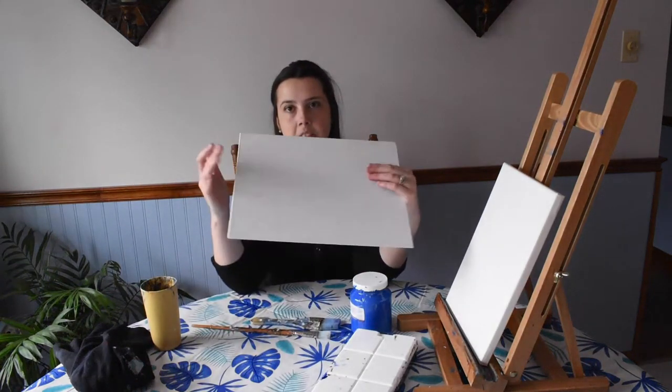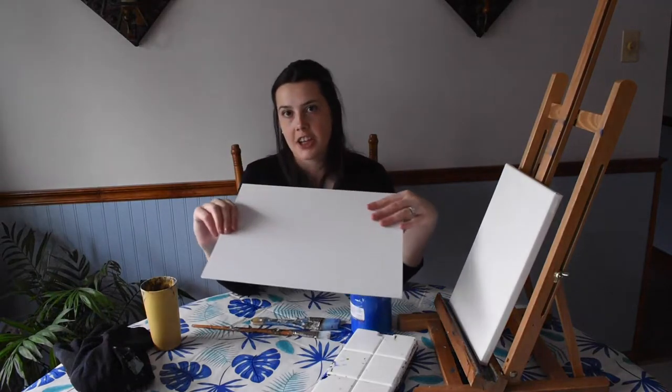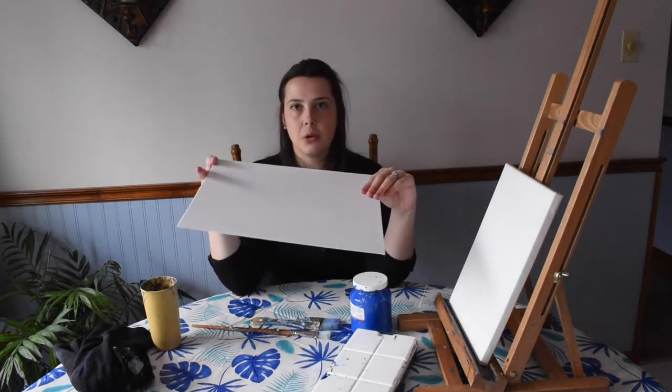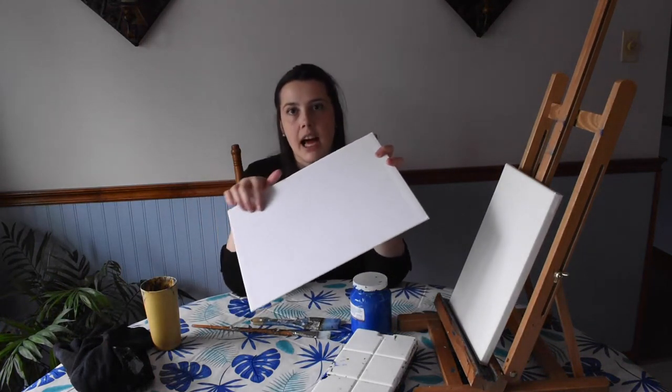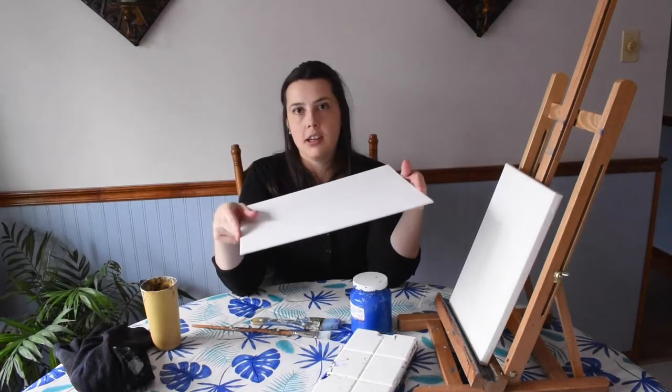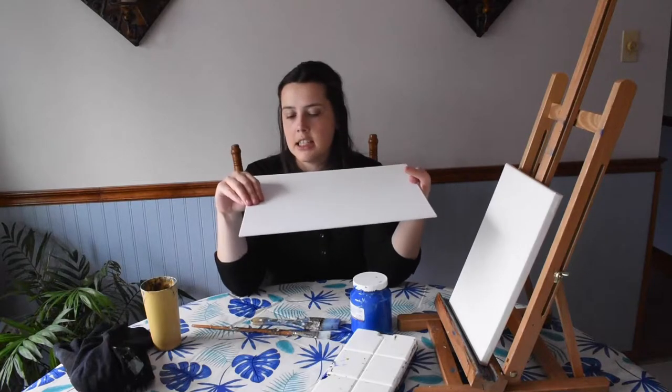I don't really recommend getting canvases at the dollar store — the surface quality just isn't the same. I recommend going to a store like Curry's or Michaels. You can also check out my art supplies list as a PDF for further details. Another option is a canvas board, which has the same grainy texture as canvas, stores flat easily, and is cheaper because there's no wood frame on the back — but the quality is still there, making it perfect for beginners.